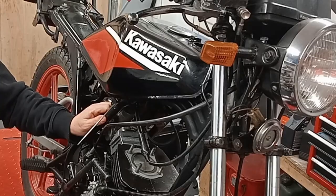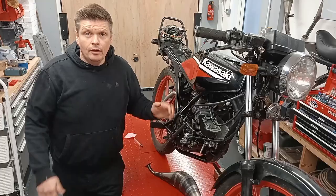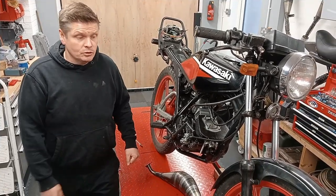Hi, welcome back. I'm Dave. This is my Kawasaki AR50. I'm trying to get to 100 miles an hour. First of all, thanks — 500 subs now, a bit past. Thank you very much to everyone who has subscribed.